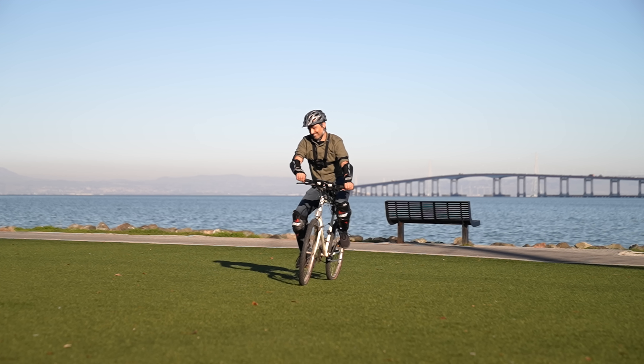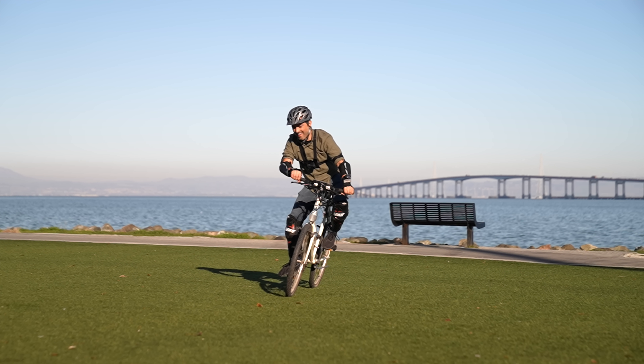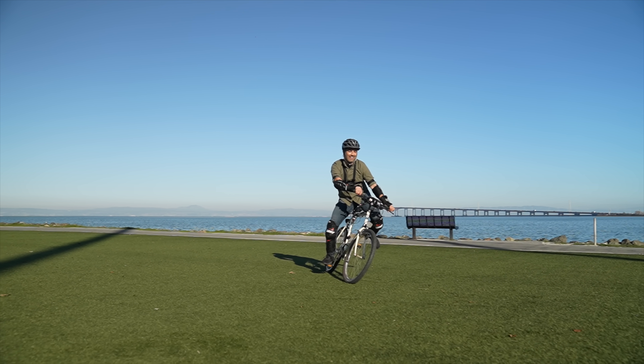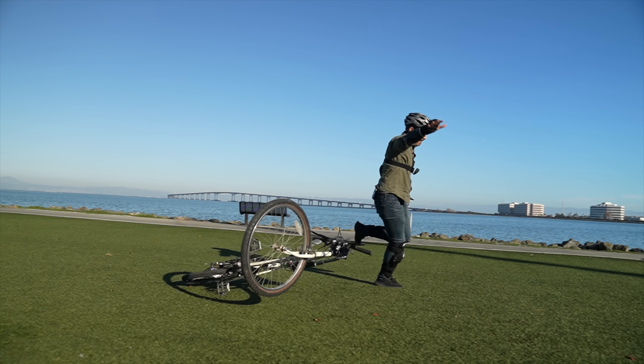If you could ride this bicycle, you would find it's impossible to turn left without first steering right, and it's impossible to turn right without first steering left. This seems wrong. I think most people believe you turn a bike simply by pointing the handlebars in the direction you want to go.